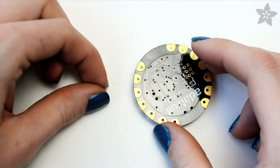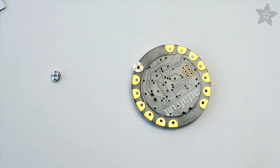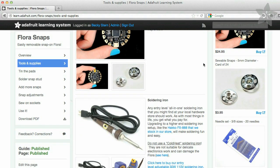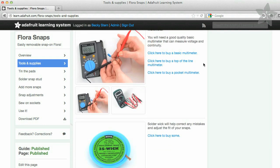Since the studs sit a bit flatter on the surface, we'll use those to solder onto the back of the Flora board. There's a complete tutorial accompanying this video on the Adafruit learning system to show you all of the tools you'll need and each step.